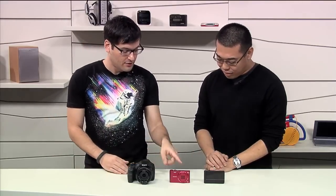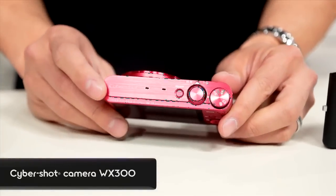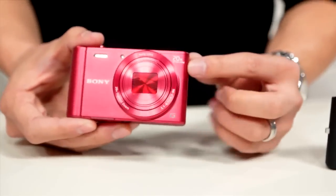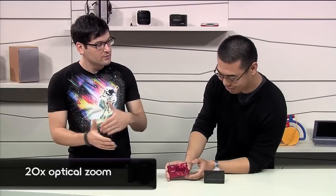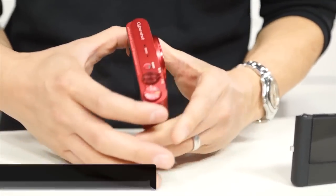So let's jump in model by model. The red one is the WX300. It replaces the WX150. It has the same image sensor — 18 megapixels — but what it has now is an improved zoom magnification. With this compact body it's now 20 times optical zoom. It also has Wi-Fi. If you have a smartphone, you can download PlayMemories Mobile and pair your smartphone with your camera to share images. And a really cool feature is remote viewing and remote capture as well.